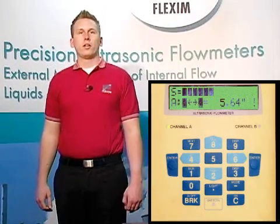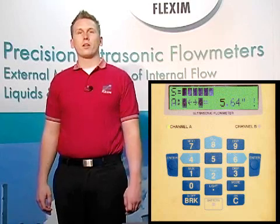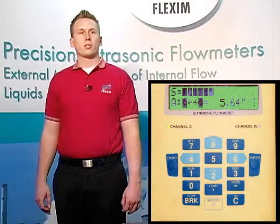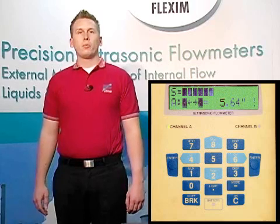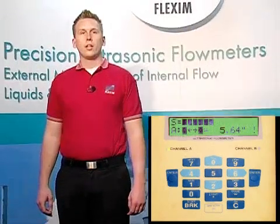This brings us to the signal quality screen. Here is where we'd actually mount our transducers on the pipe at a distance as close to the recommended distance as I've just described. Our meter recommended 5.64 inches, so we're going to mount at 5.75 inches — we could have just as correctly chosen 5.5 inches. Now since we've already mounted our transducers, we'll need 2.5 to 3 bars of signal and a green light on the keypad. We have a green light, meaning we can start measuring, and 6 bars or 60% signal quality. This is great signal. Let's hit enter now that we've verified we have a good signal and are ready to measure.